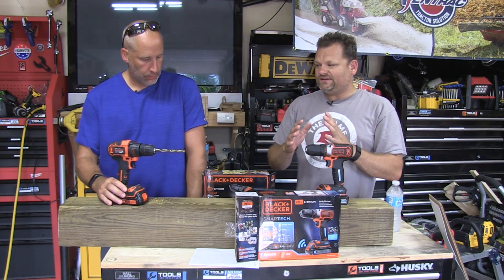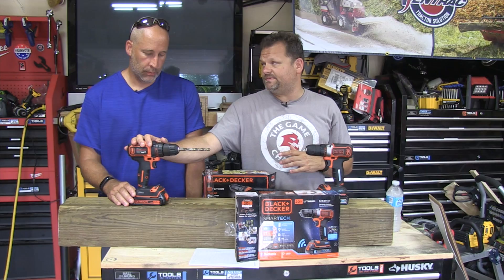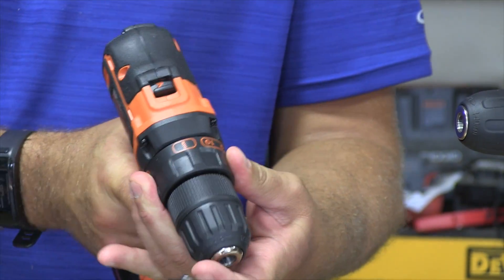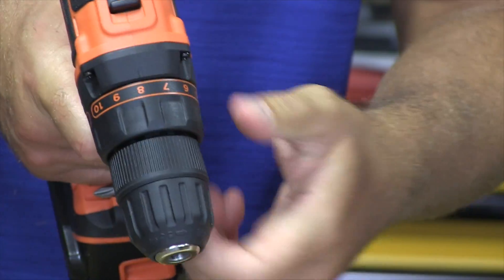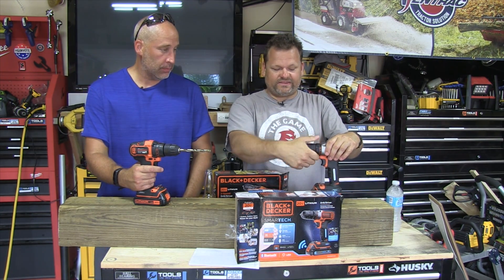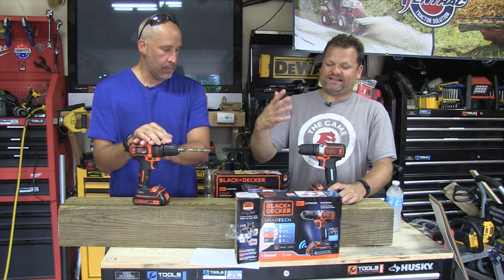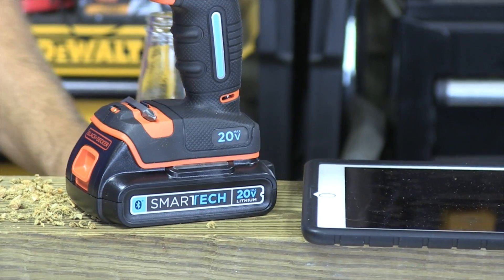We basically have two drills here. They're relatively the same with some different features. This one has two speeds and a chuck. The key difference is this is two-speed versus single-speed. Now, talking about the battery on this one — this is the Smart Tech version. They've come out with this Smart Tech, and basically it's an app that connects to your tool.